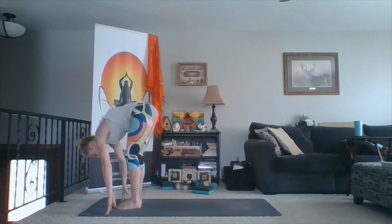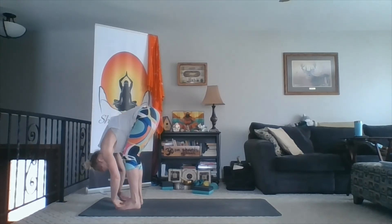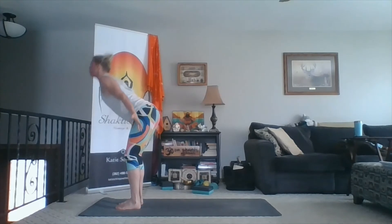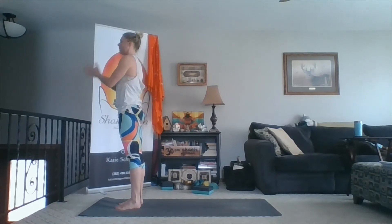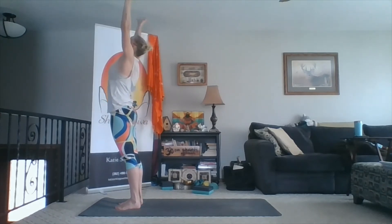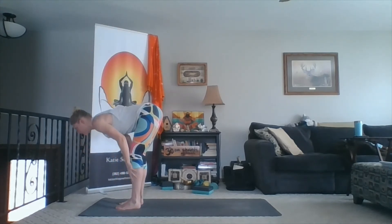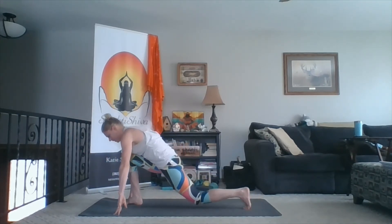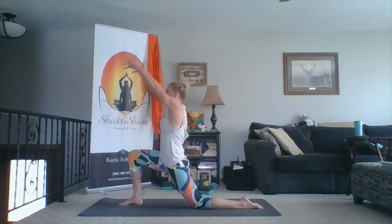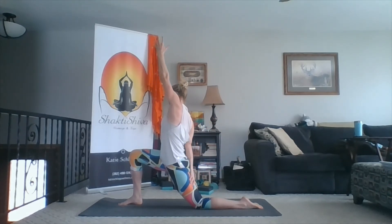Step forward. Inhale, chest lift. Exhale, fold. Inhale, sweep wide and sweep up. Exhale, hands to heart. Inhale, sweep up. Exhale, fold. Inhale, lift the chest. Exhale, hands down — left foot back, left knee down. Press through your shin as you inhale and reach up through the hands. Exhale, your right hand back and down so your hand rests on your left thigh — we're already coming into a twist.